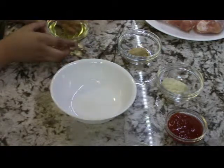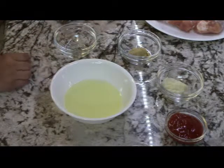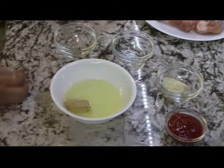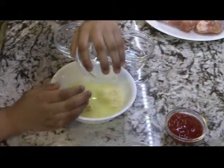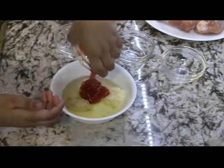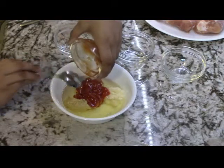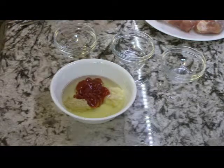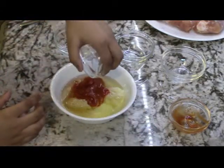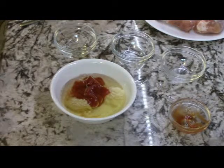You're going to need half a cup of oil, one tablespoon of ginger paste, and one tablespoon of garlic paste. Two tablespoons of ketchup, four tablespoons of vinegar, and one packet of tandoori masala, which you can get at any Indian store.